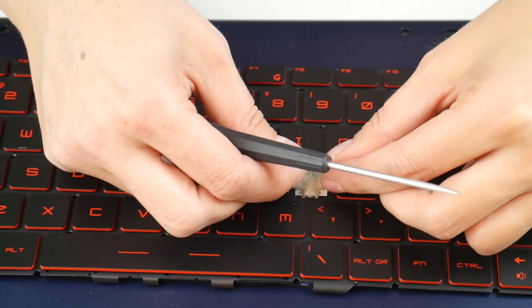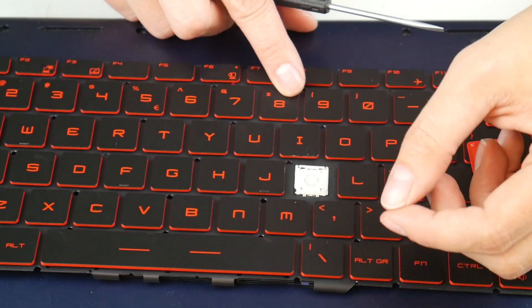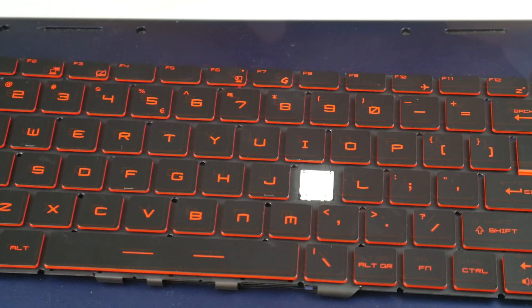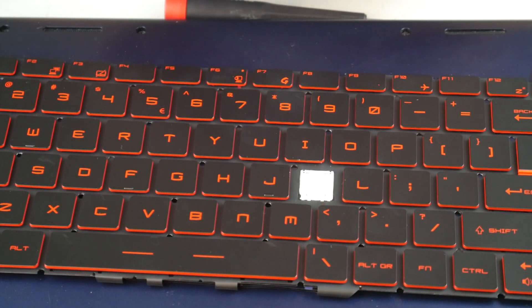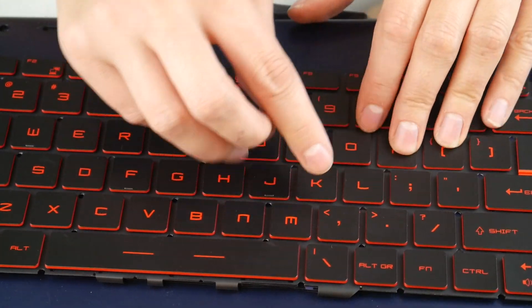Now you're going to install it by placing the top first, then snap the two bottom hooks in. Take your key cap, place it on top, push down, and it's that simple.